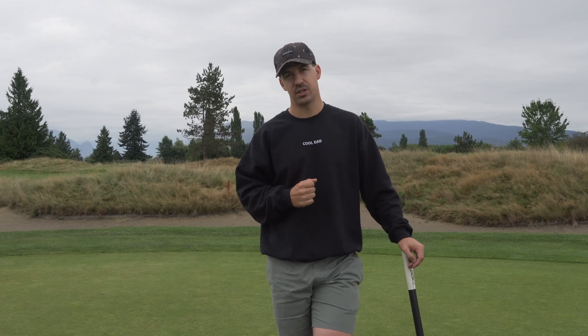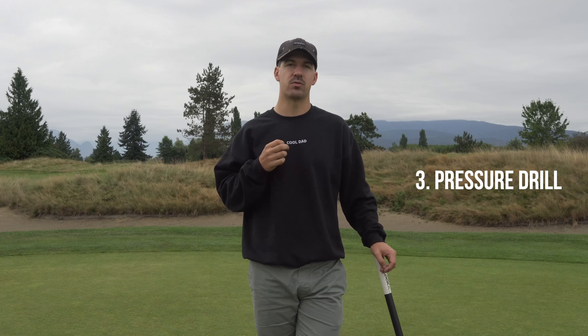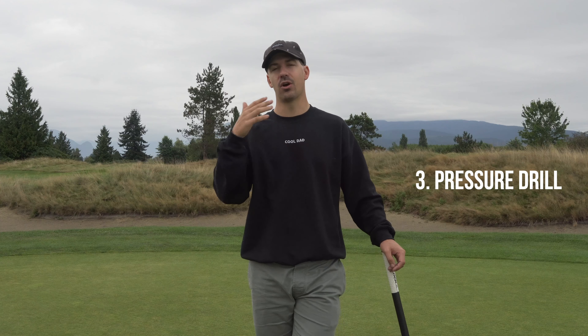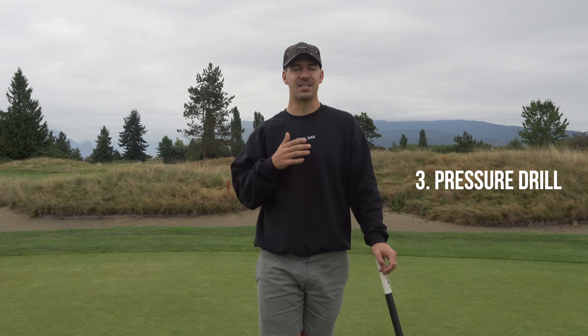We've sorted contact and start line — there's not really too much that can go wrong now. The next drill we're going to put into place is a pressure-style drill. This is going to help you take what you practice to the golf course. It's the clock drill, made famous by Phil Mickelson. He swears by it.